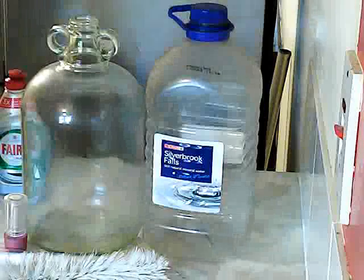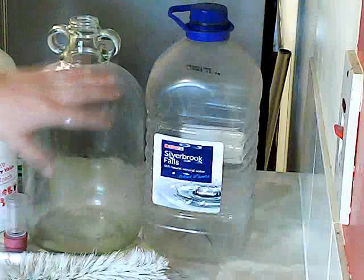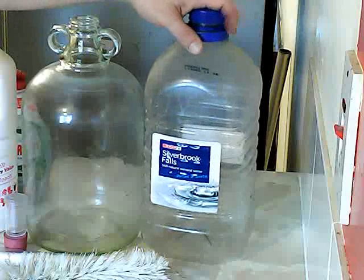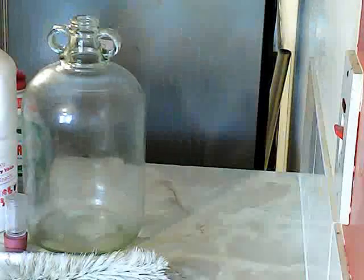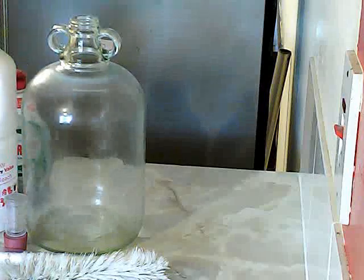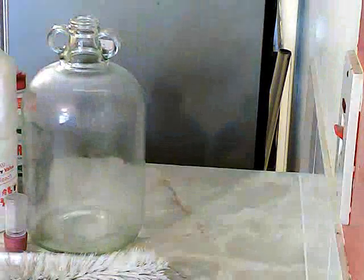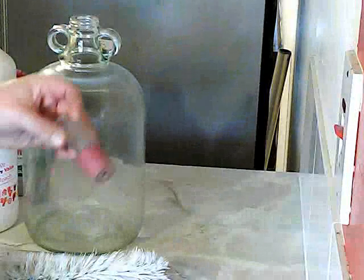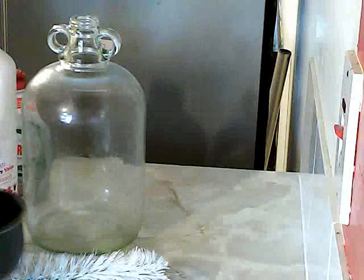So I'm going to be cleaning this one, because this is the one I'm going to be using, but the same process applies to plastic — you just use cold water, not hot. Get yourself an old pan, and pop the top end of the fermenter in because that needs to be sterilized too, along with your hydrometer.